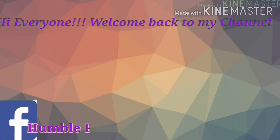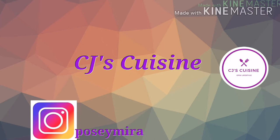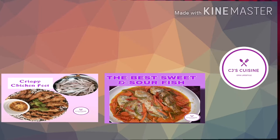Hi everyone! Welcome back to my channel, CD's Proceed. Please don't forget to subscribe and click the notification bell. Our recipe for today is Sweet and Sour Fish.